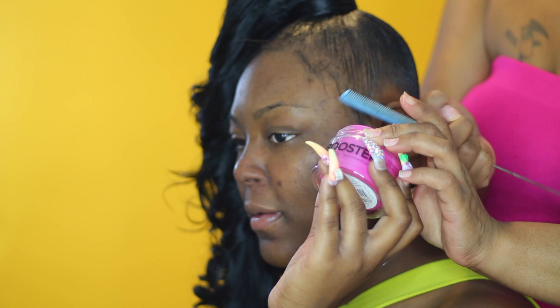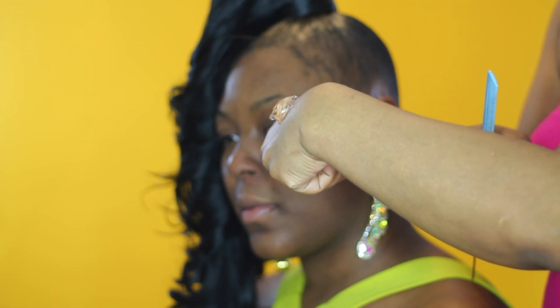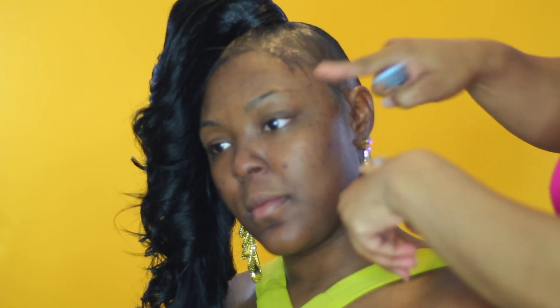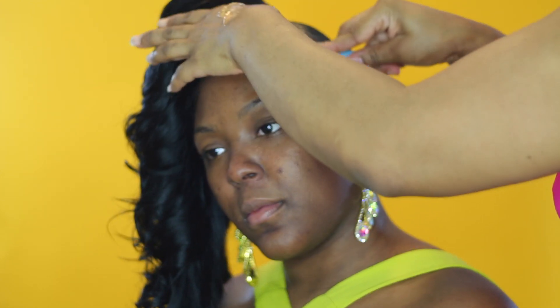I am using this style gel from Style Factor. You can find this in your local beauty supply and I absolutely love this gel, but the only thing I don't like about it is it turns white — but there's a trick for that. You can use Pro Style Gel to make the whiteness go away.